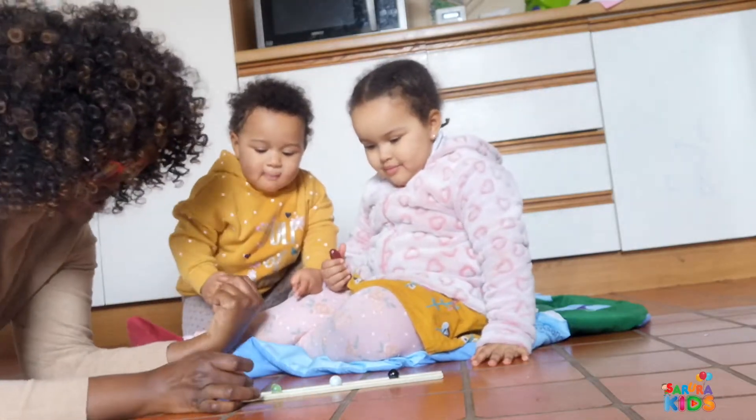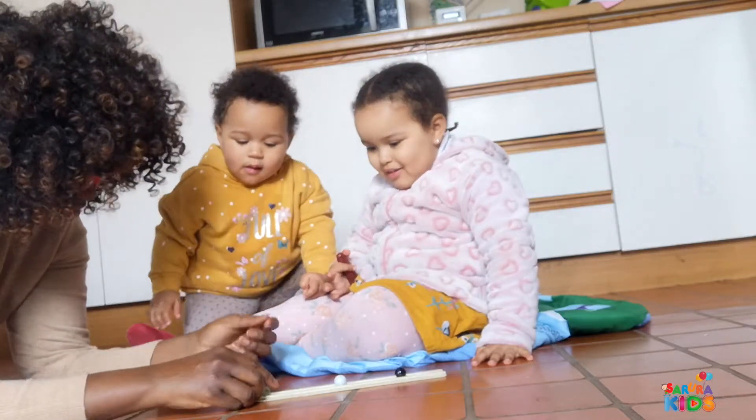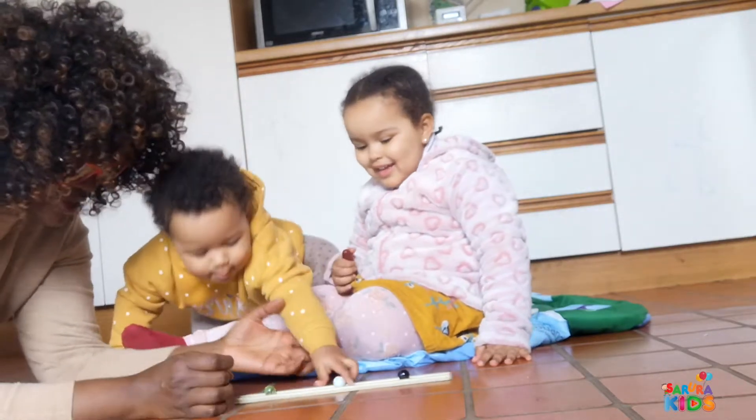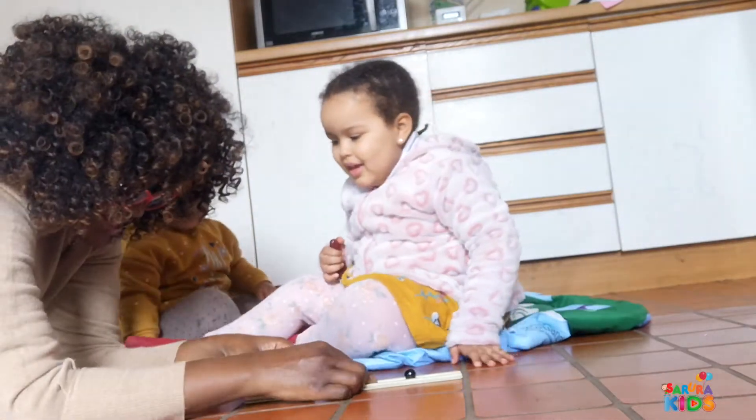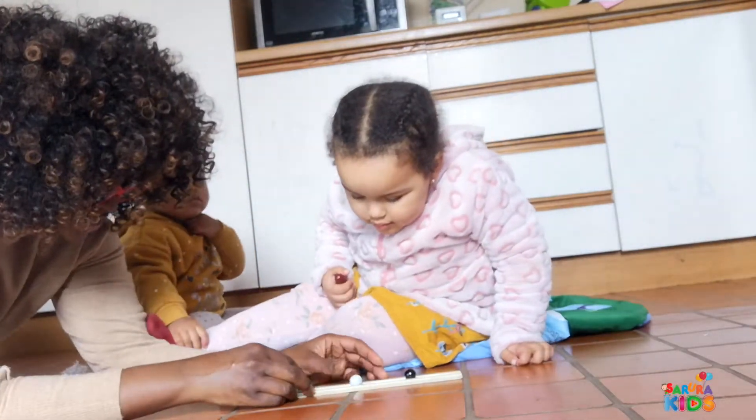Ready? One, two, three. It fell — it came back, didn't it? And you are a little object that is exerting your own energy on things, right?